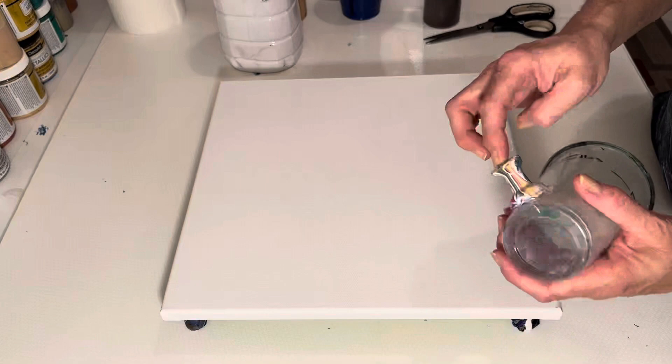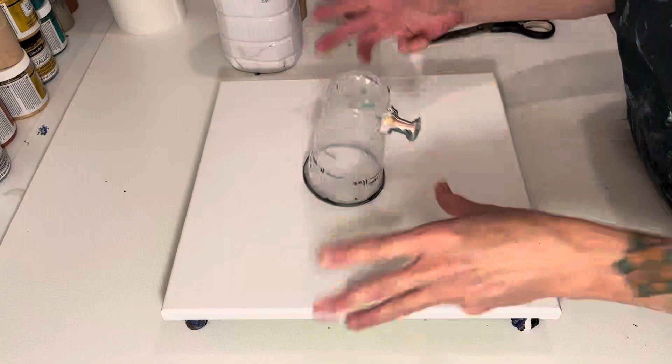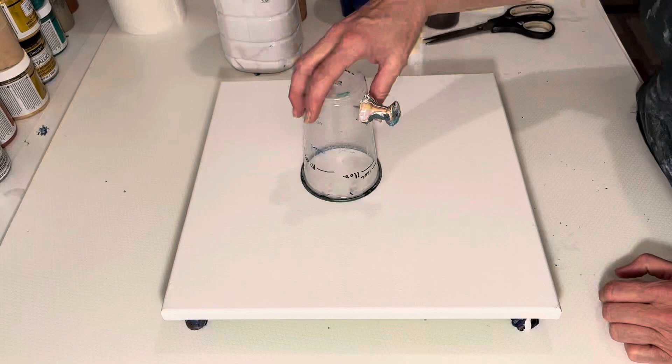A grenade pour is where you stick your pin inside the cup, like a grenade has a pin you pull. That's what we're going to do. Fill this up with paint, flip it, pull the pin, release the suction, and move the paint around on the canvas. So that's what we're doing today.